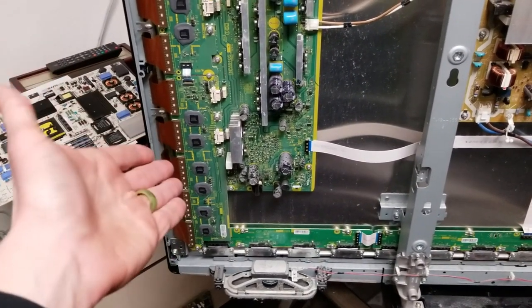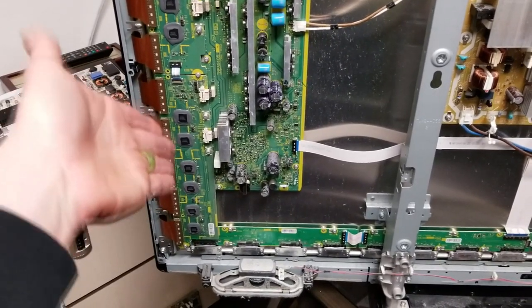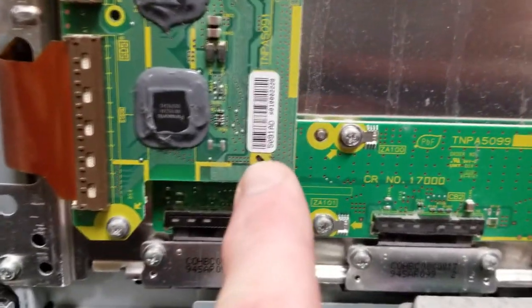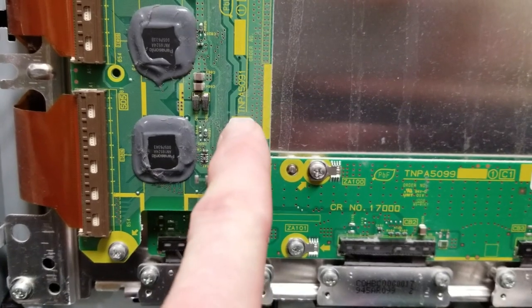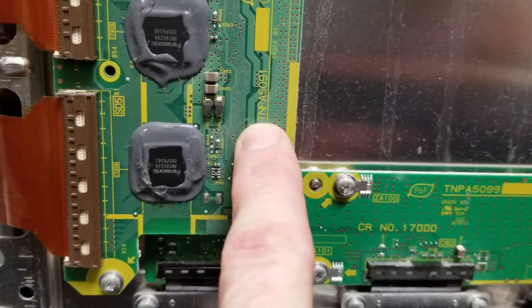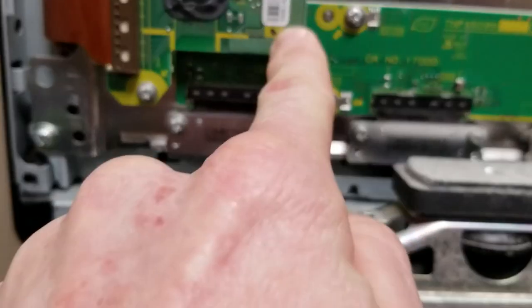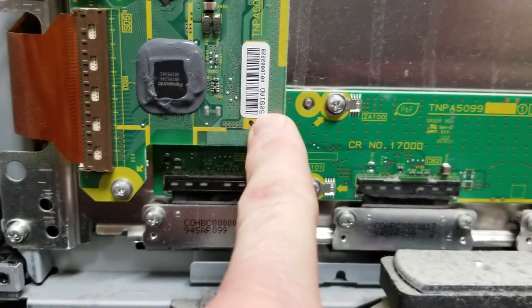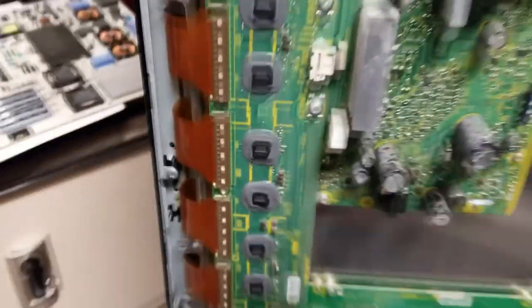In my case, it did not fix it after I cleaned it and reseated it, so unfortunately I need a new SD board. Those model numbers are right here — just type in your television model and you can put this right after in eBay: TNPA5091, or it's also listed as 5091AD, and you'll be able to find that board pre-owned.